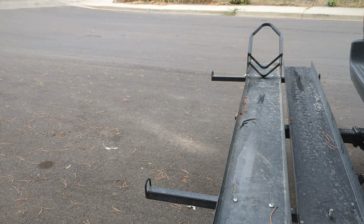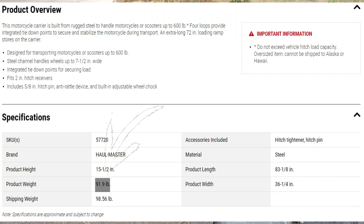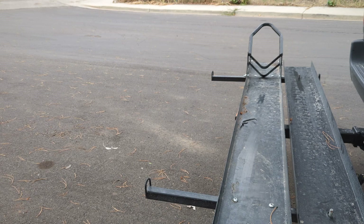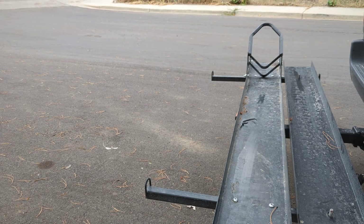One thing that concerns me is if I'm carrying a 473-pound motorcycle — which is what mine claims to weigh — and then this carrier unit, which I believe is anywhere from 15 to 40 pounds, we're right at that 500-pound mark. That really is a lot of pressure on the tongue weight for the hitch.